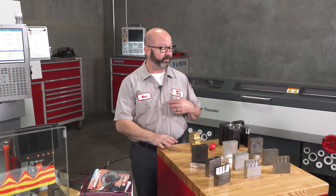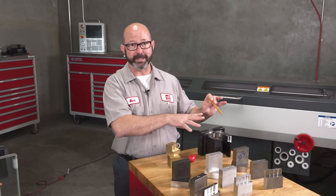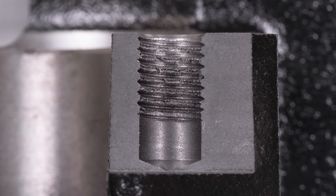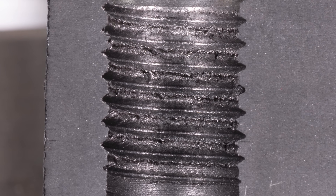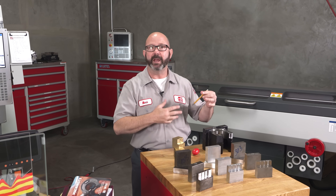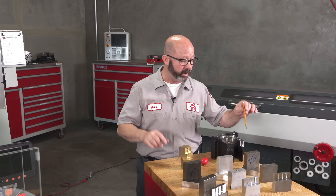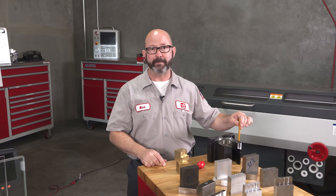I did form tap one hole on this cast iron part and it looks just terrible. If we zoom in on that cross section, you can tell that the form tap crushed the material and turned it into dust because it's too brittle to be form tapped. The rest of these holes were cut tapped and they look and function terrific. But in general, we cannot form tap cast iron.